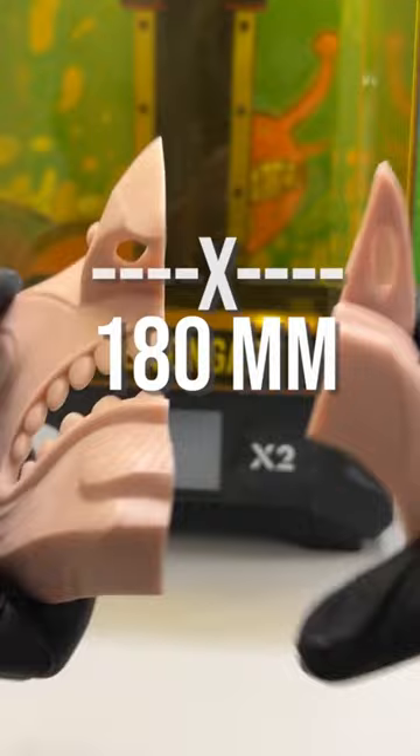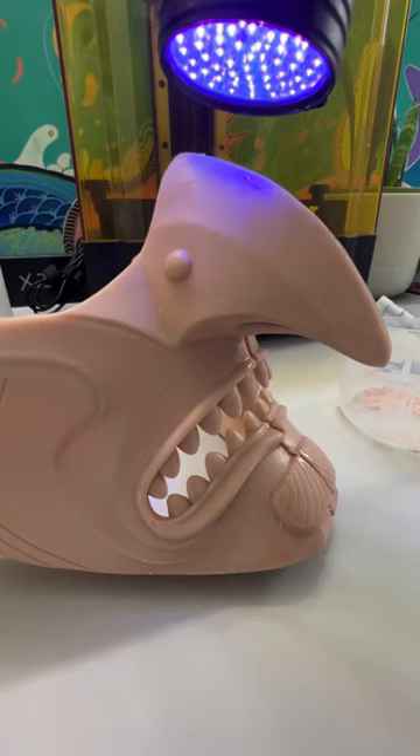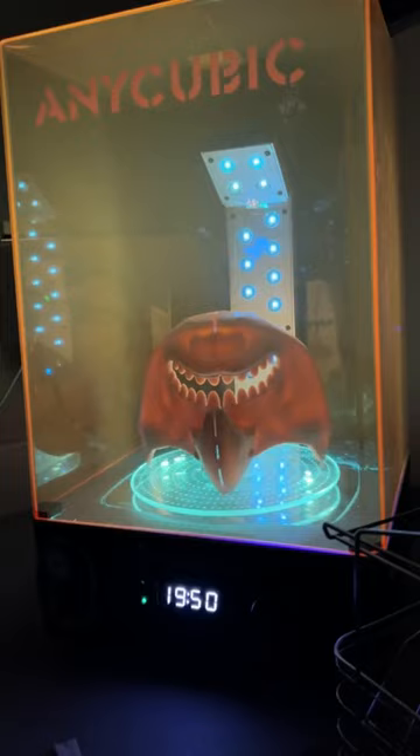All my masks are 180 millimeters wide and I glued them together using resin and a UV flashlight — and that's pretty much how the printer works. I should have sanded both parts of the mask down to avoid that gap, but I have a gap so I filled it in with Bondo.